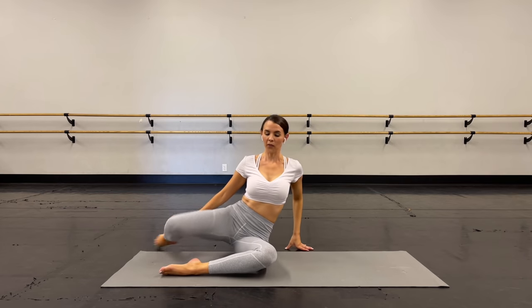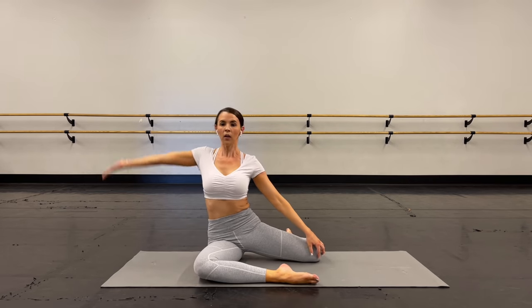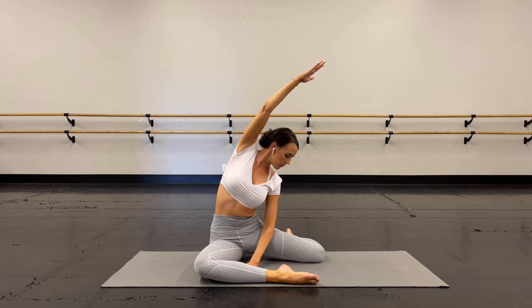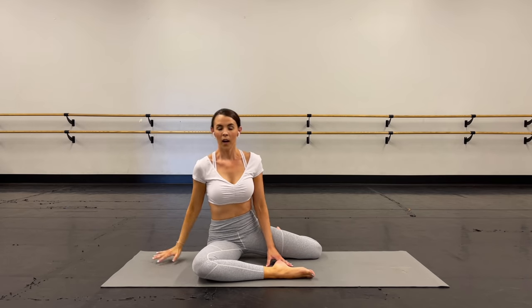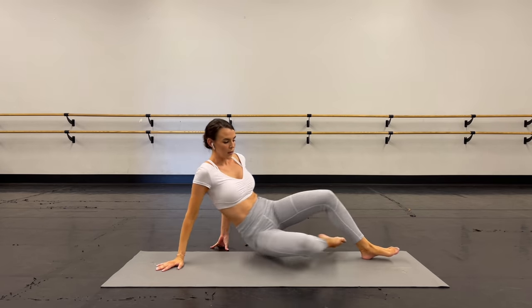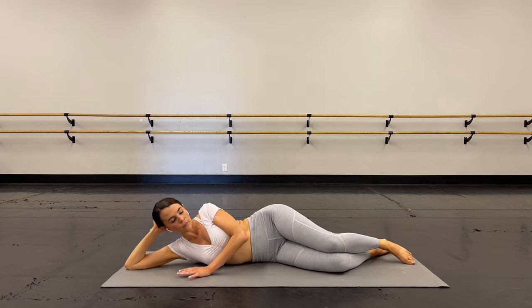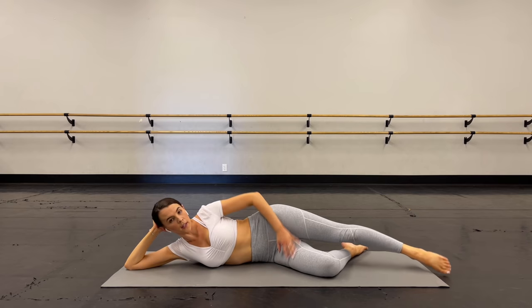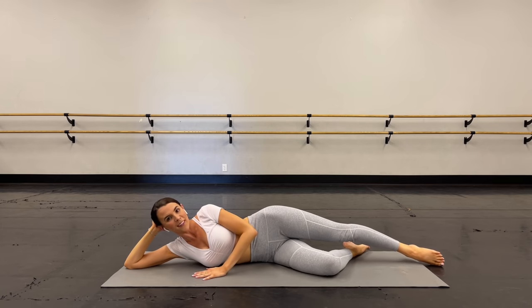Lift the chest open. Swing your legs around — same stretch on the other side. Reach it up and over, and lift the chest. All right you guys, ready? We're going to take that exact same thing on the other side. Come all the way down. Bottom leg is bent, top leg is straight. Remember, keep that kneecap pointing forward. Here we go.